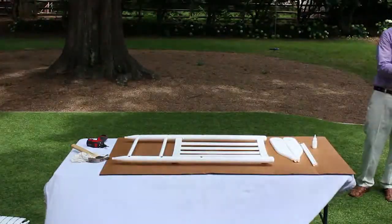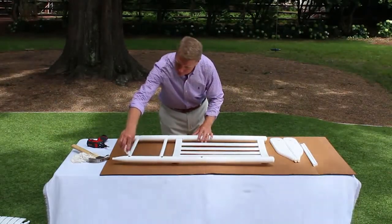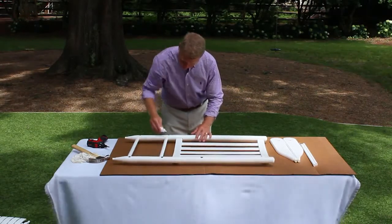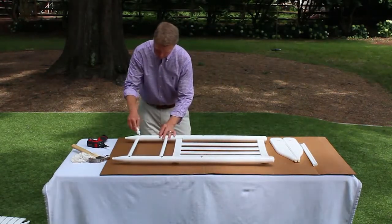Step 3. Assembly of the chair back, side spindles, and chair seat. Lay the chair back — that's part A — flat on the ground or table surface with the holes facing up. Apply glue to the four bottom holes. Swirl the glue around in the hole while applying for the best coverage.